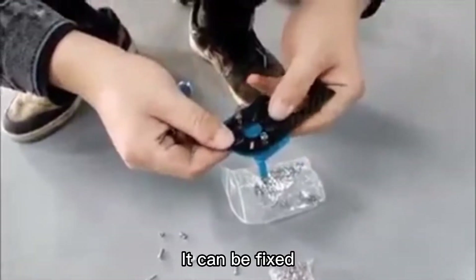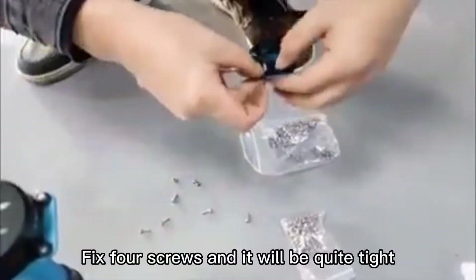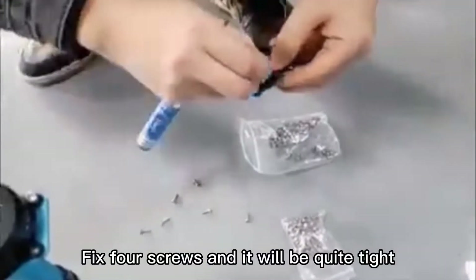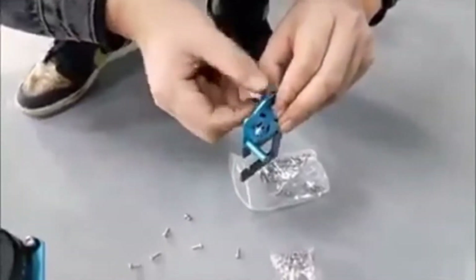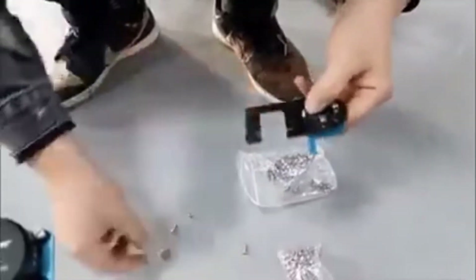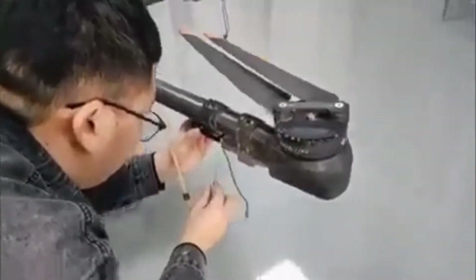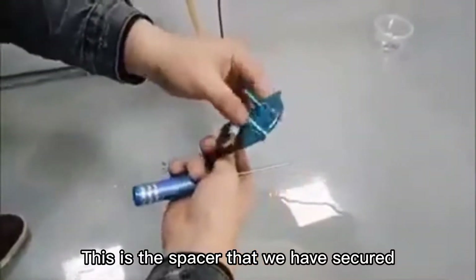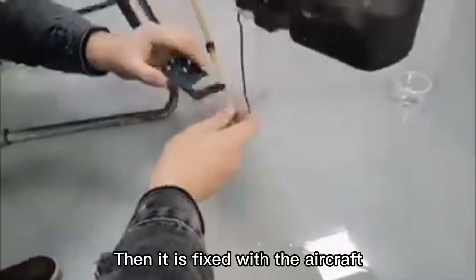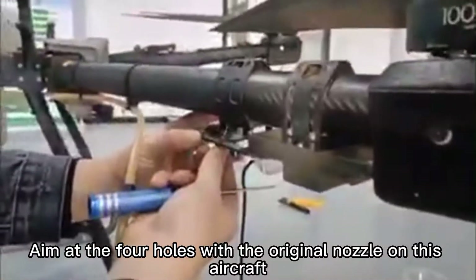This is the valve and it can be fixed. Two screws can fix it, or four screws can fix it. Fixing with four screws will make it quite tight. This is the spacer that we have secured. Then it is fixed with the bracket, aligned at the four holes of the original nozzle.